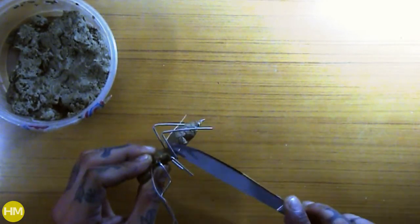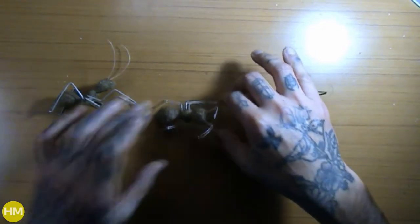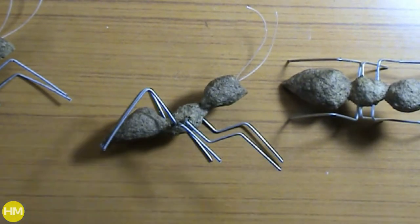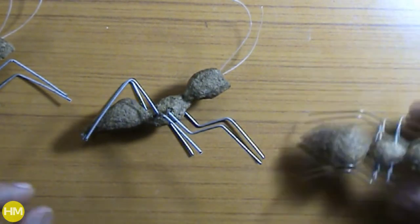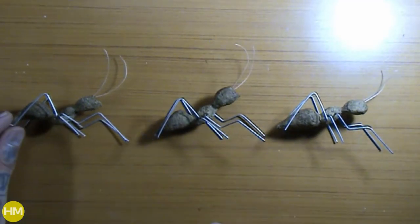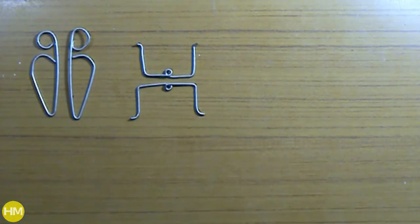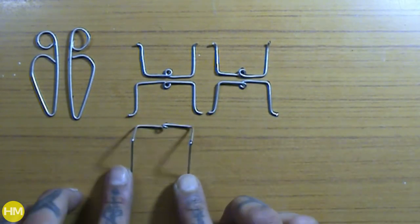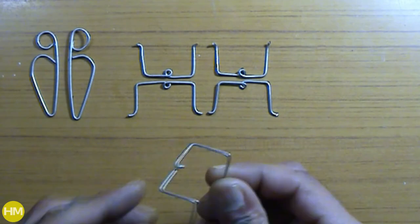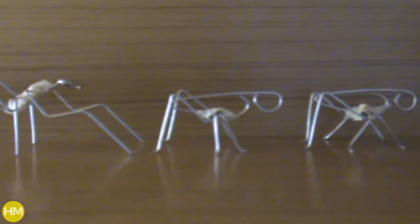Anyway, once the ants were ready I set them to dry and worked on the hoppers. Again, for hoppers I made legs and a spine, applied a little paper mache at first and let it dry, then later used a knife to complete the body with paper mache. I did this because it's way easier to apply paper mache on a solid base than directly on wire. Once both ants and hoppers were completely dried, I prepped them to paint.